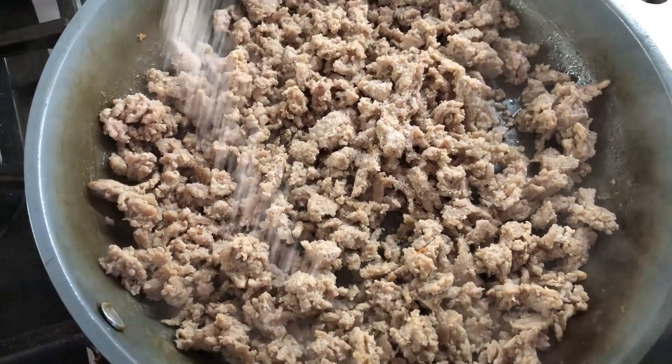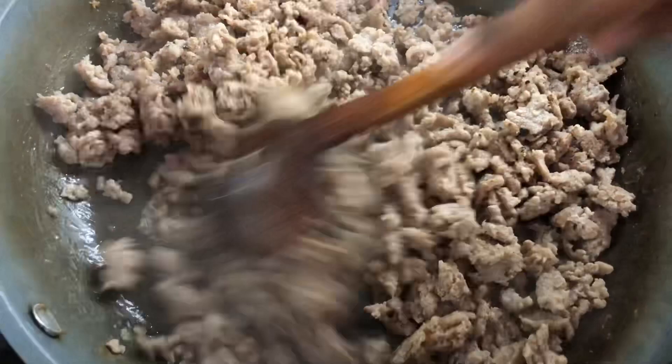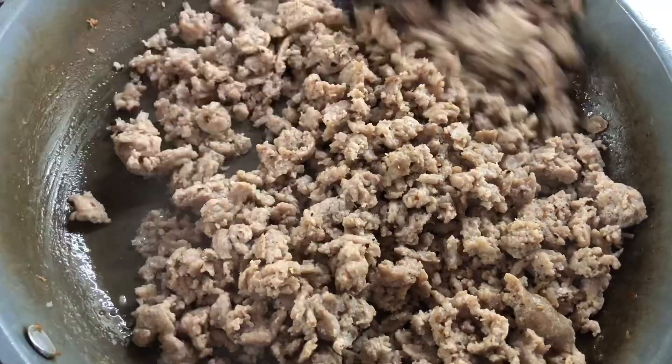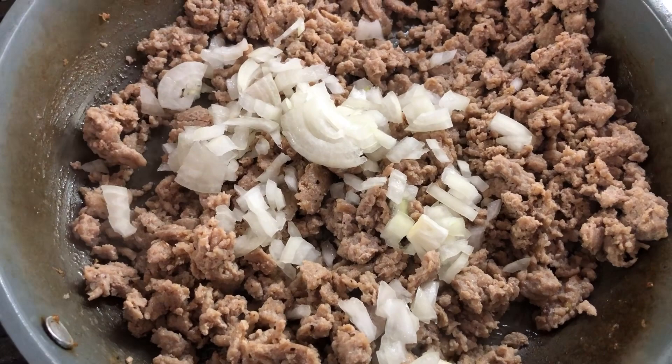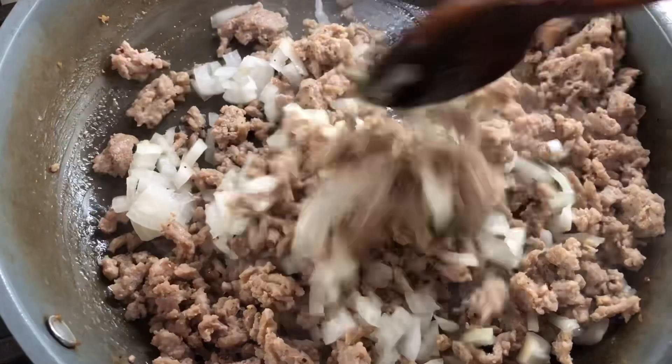I'm gonna leave all the ingredients and measurements I'm using today in the description box below. Some black pepper — salt and black pepper are two key ingredients in most of my cooking. Now I'm gonna go in with my onions, finely chopped. We're gonna soften up the onions a little before we add the next ingredient.